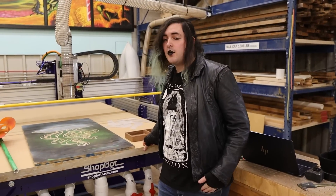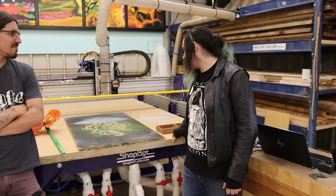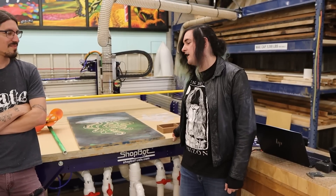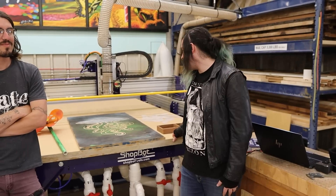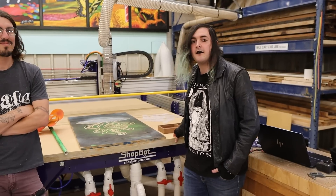Rowan, would you like to introduce yourself? Sure. My name is Rowan. My pronouns are they-them. I just started here at the start of the week. I'm largely a graphic artist but very into doing all the physical stuff and looking forward to helping out around here.